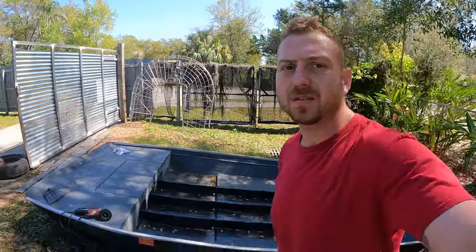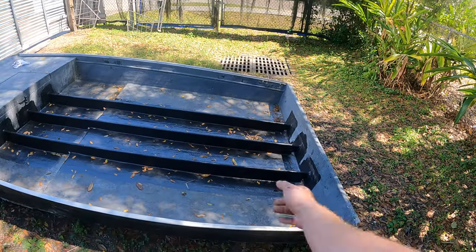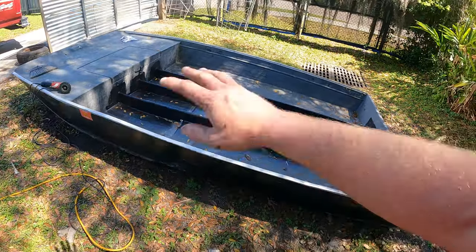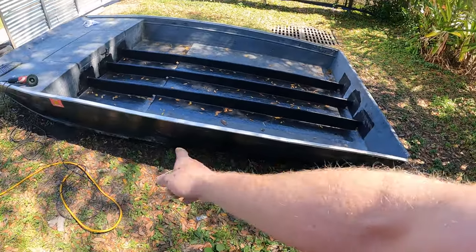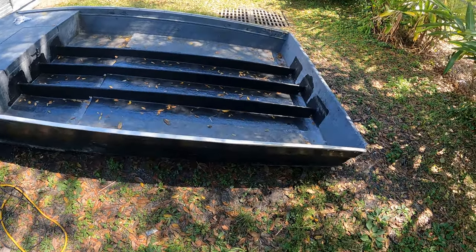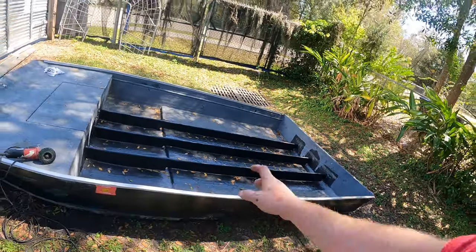Alright airboat gang, we are back on the Chuck Hawk. Stringers are done — I rolled a coat of paint over them to seal them up. We will be painting the whole thing, but we got a lot of stuff to do on the outside. We got a lot of bondo to do and a couple little glass spots here and there, so we're going to get to working on that.